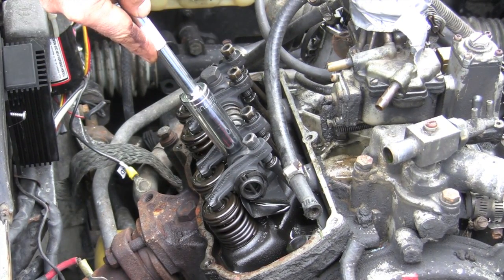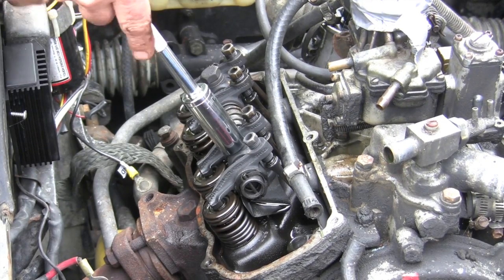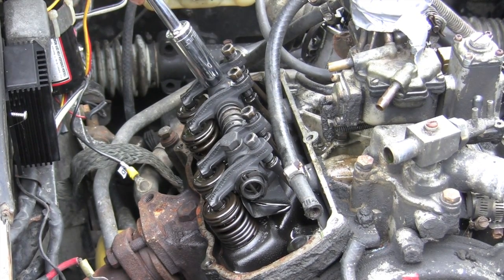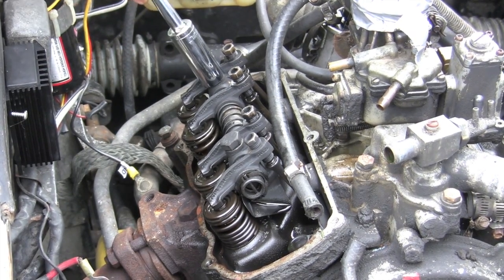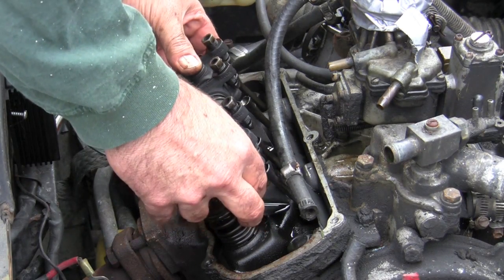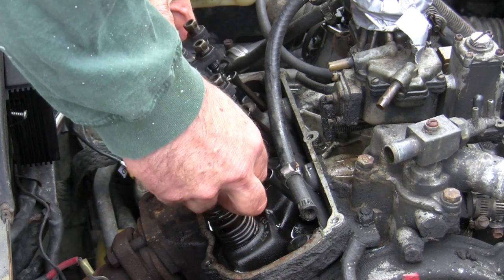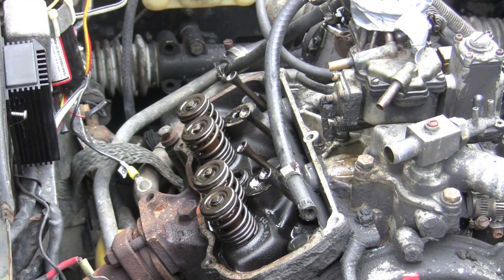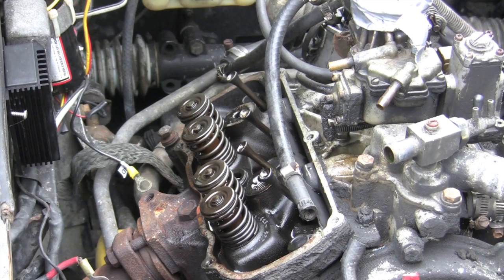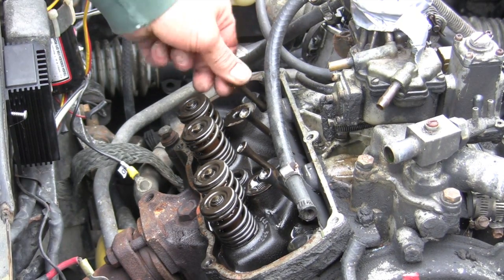These are usually not real hard — they're not too strong, somewhere around, as far as the torque that these bolts are put on to. This one looks like a cast iron head. Anyway, they don't need a lot of torque. As long as everything's good, they're precision parts, and things stay together pretty well with precision surfaces and so forth.